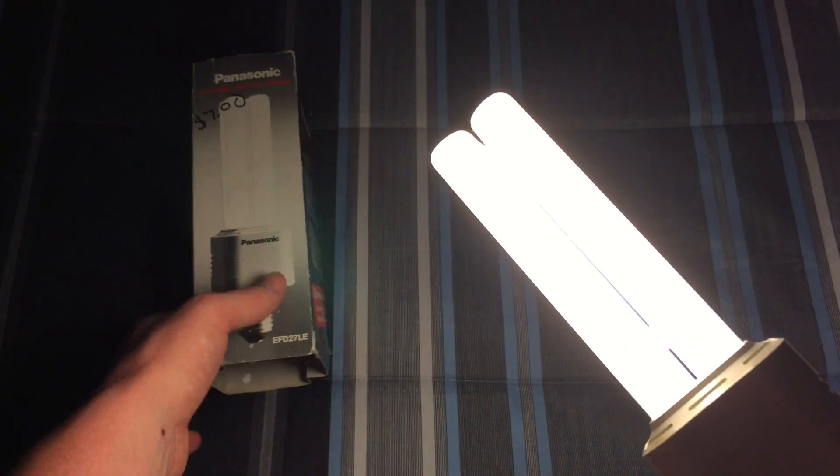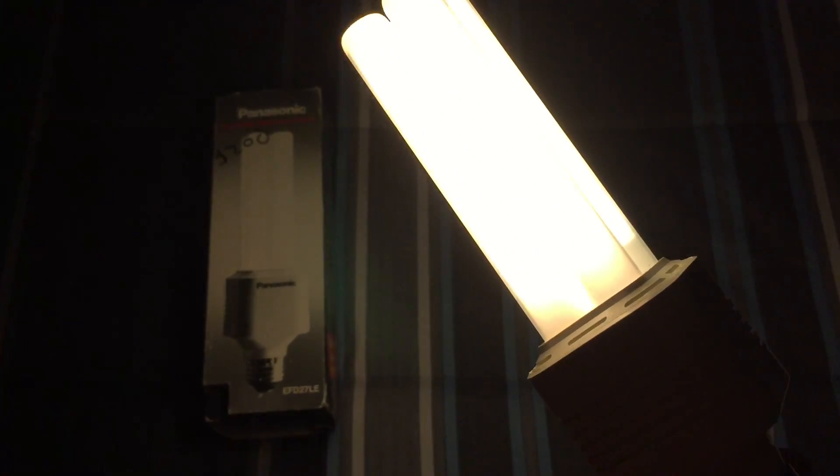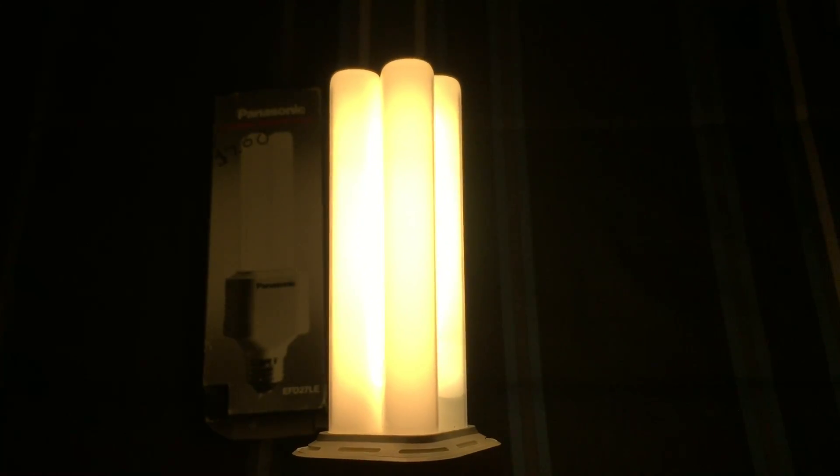I really hope you enjoyed this video of my Panasonic electronic twin light capsule CFL. Please comment, rate, and subscribe — thank you very much for watching.